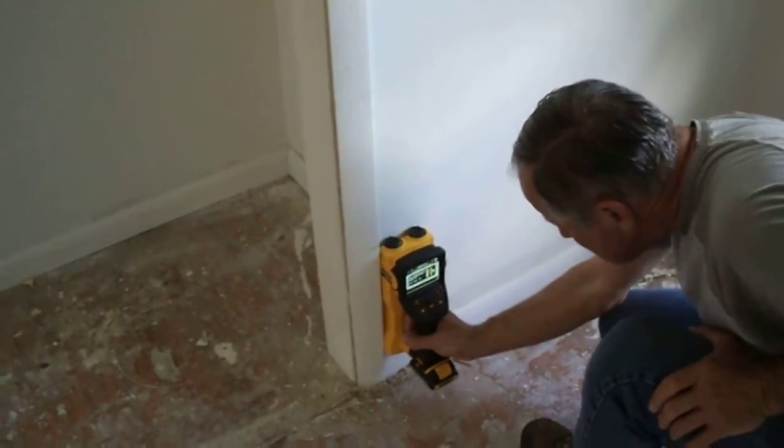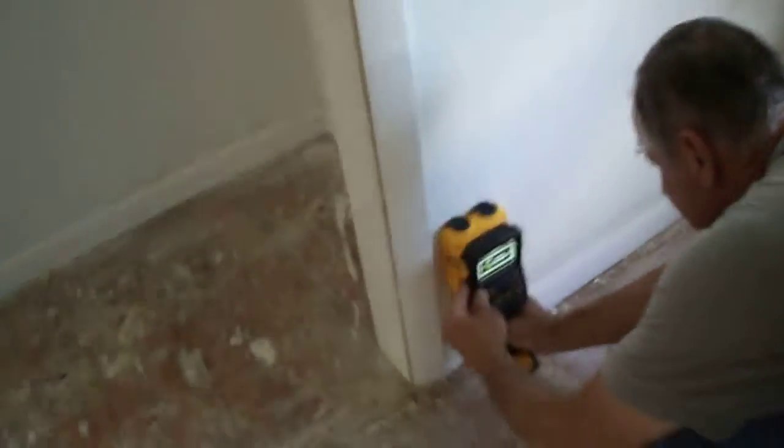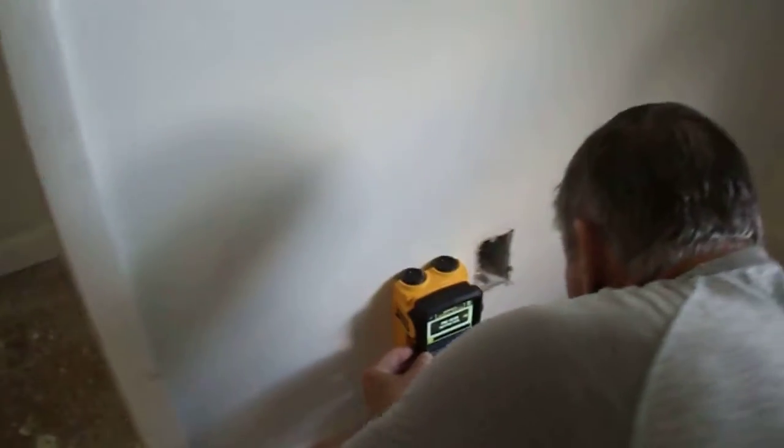Hi, my name is John with Marathon Painting. Wayne has a machine here. Have you started it? Go ahead and start it. This machine is a scanner that tells us what's inside the walls.